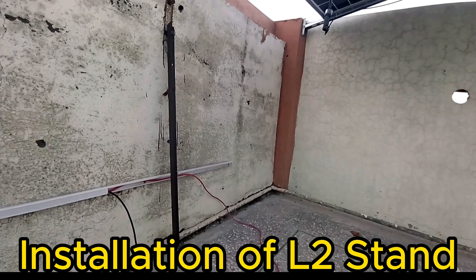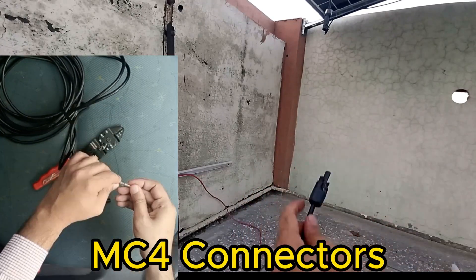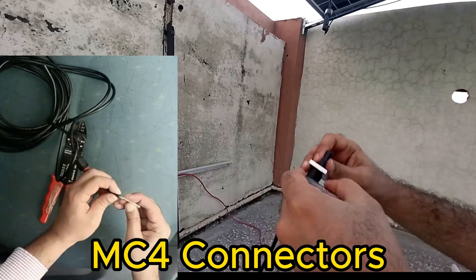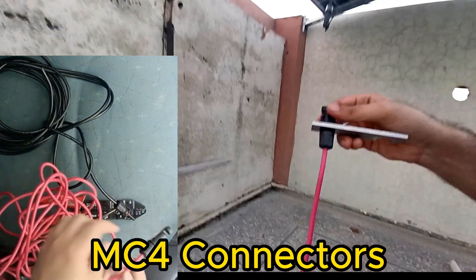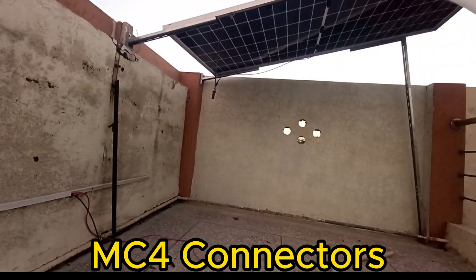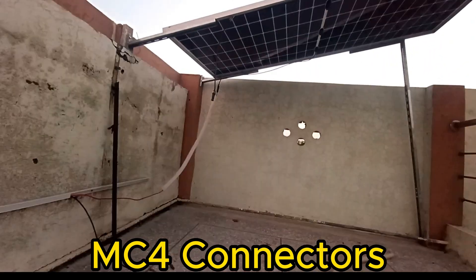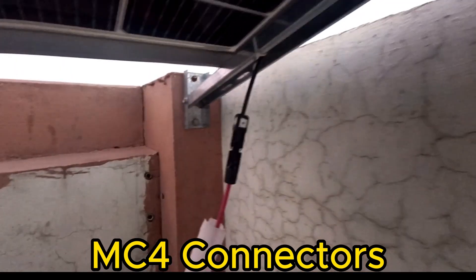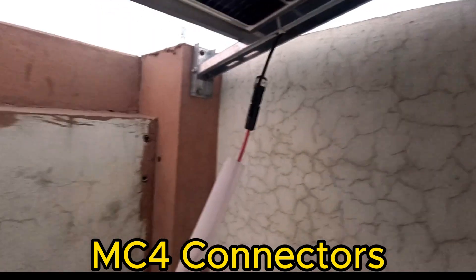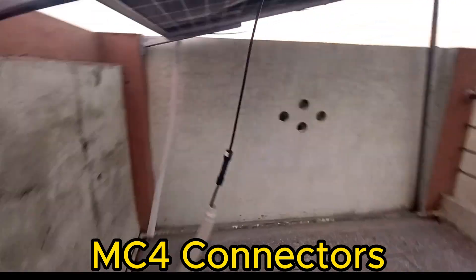Now we will install our MC4 connectors. These are waterproof connectors and ensure long-life connectivity. First, rubber gaskets are inserted on the wire, then the MC4 connectors are crimped with 6 millimeter wire and tightened with our own made tightening tool. Black wire is connected with the negative terminal and red wire with the positive terminal of the solar panel. Protection sleeves are inserted on the wires to protect them from sun, moisture, and environment, and the wires are ducted for the same reason.